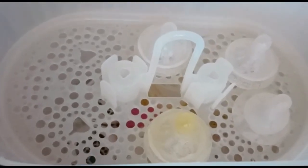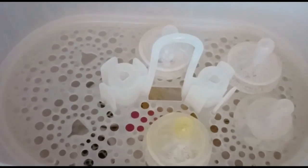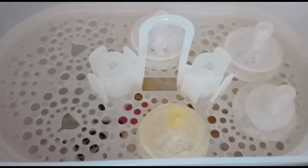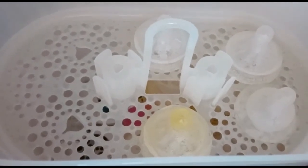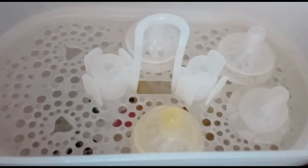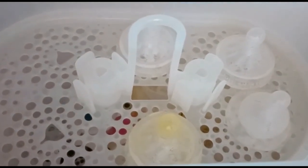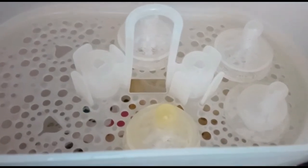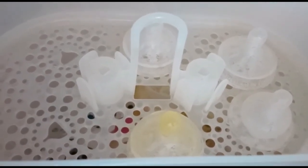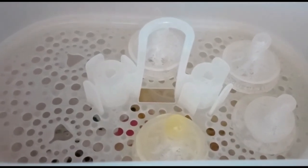An important tip: once steaming is done, only take out a feeding bottle when it is actually needed. Don't take everything out at once and place it somewhere else, because it will become unsterile. For maximum sterility, leave everything inside — whenever Olive wants feeding, take out one bottle at a time so the rest remain safe and sterile inside.